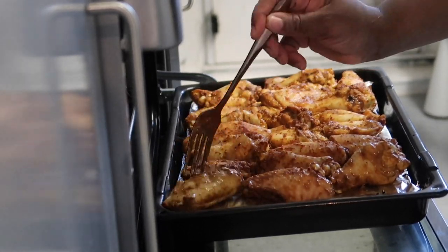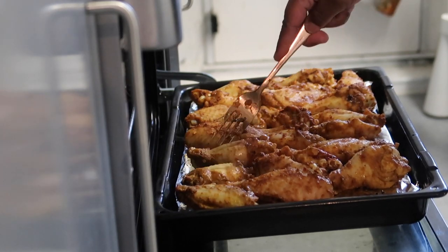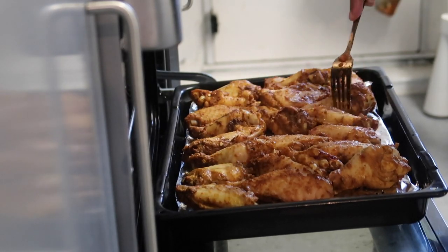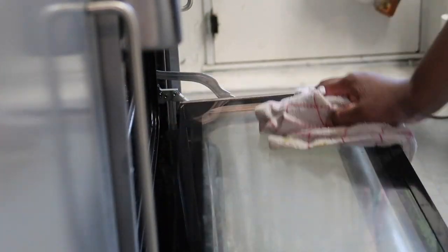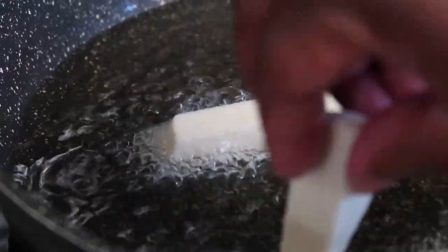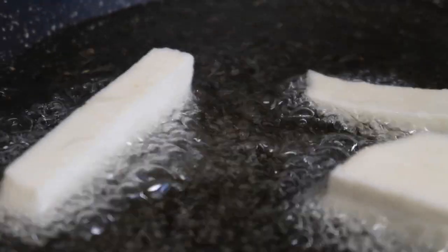You don't really need to do much with these chicken wings — they are really perfect and easy to do. The next thing we're going to do is fry the yam. When you're frying your yam, you want the oil to have some bit of water in it — it does help the cooking of the yam. If not, the yam will not be cooked properly and it will be bitter.